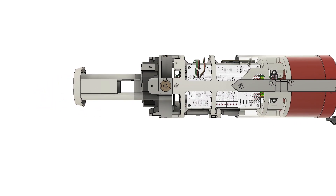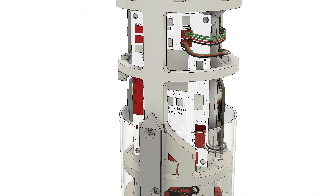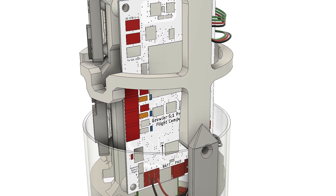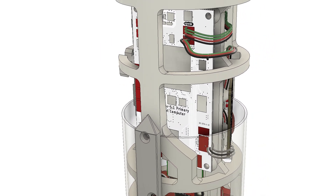Let's talk about the avionics bay. The big white PCB is the primary flight computer. I made these about a year and a half ago — they're basically a custom Teensy 3.6 using the Teensy bootloader and the K66 processor. The flight computer has two IMUs, or inertial measurement units, which give both acceleration and angular velocity data for the vehicle.